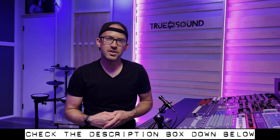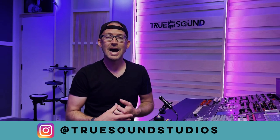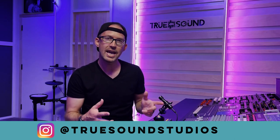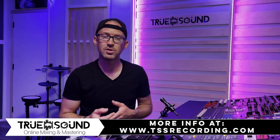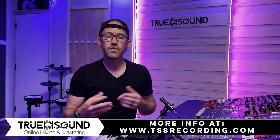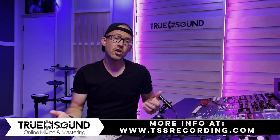All right guys, thanks a lot for watching. All the links to anything I mentioned are down below. If you have questions you can leave them in the comments or find True Sound Studios on Instagram — that's one of the best ways to get a hold of me; you can do voice memos, send pictures and videos back and forth. If you want to work on a song together, I run True Sound Studios full-time doing mixing and mastering all online, and I also produce custom tracks. The link to my website is down below where you can check my rates and reach out. As always, thank you very much for watching — please give this video a like and subscribe if you want to see more. Till the next video, I'll see you guys then.